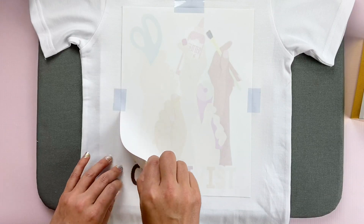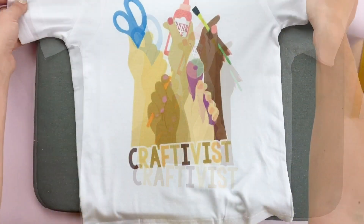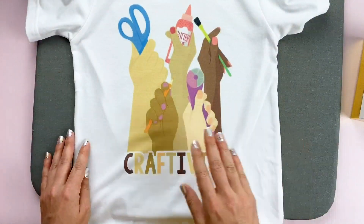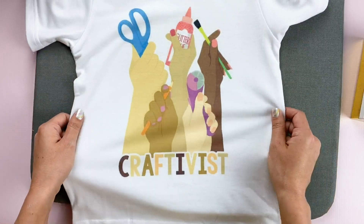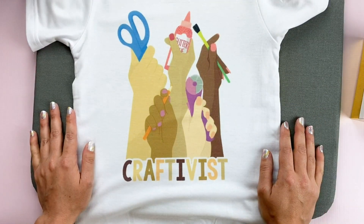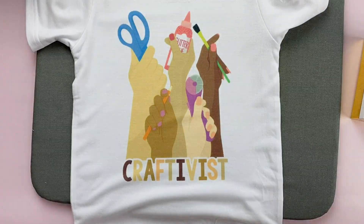And there we go — here is our custom sublimation shirt! There's no cutting machine required, no layering, and everything turns out so cute. All of the links to the products and the images are in my video description, so check those out. Thanks so much for joining me in this video, and I will see you in the next one.